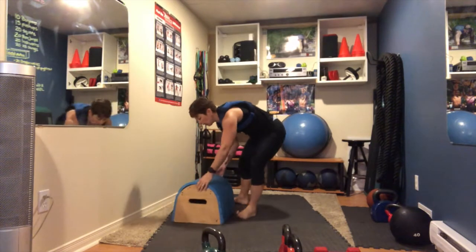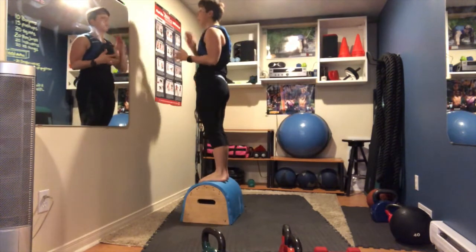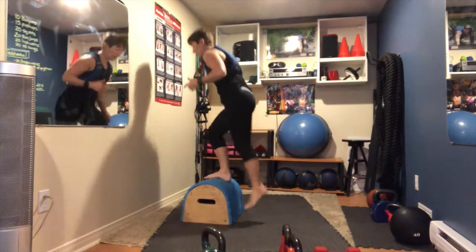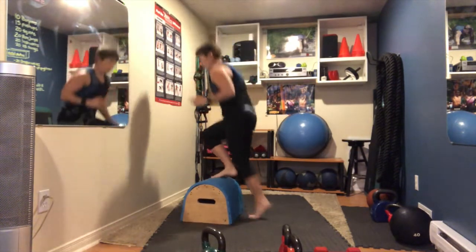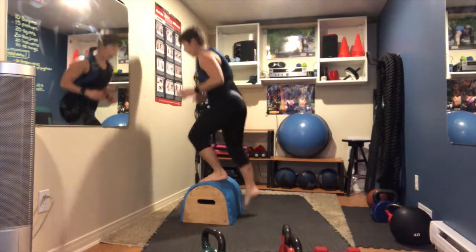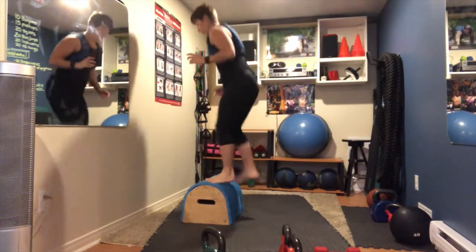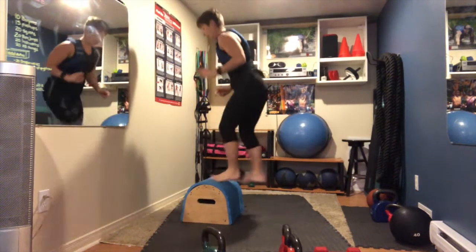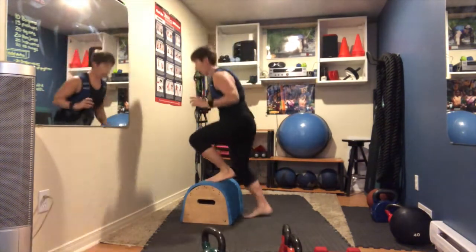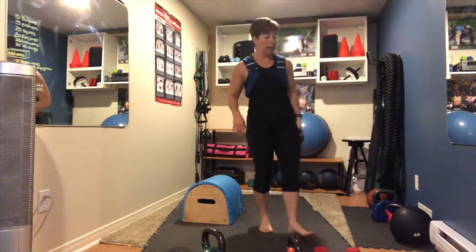We're going to move to our box or chair. Stand on your box with both feet, then tap down — right foot taps the ground, then left. You can do it quick with a pop or slow and controlled, whatever works for you. 15 on each leg.